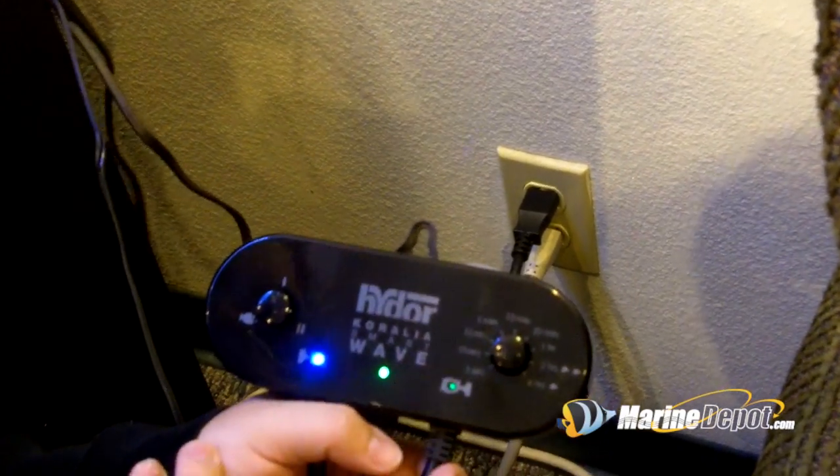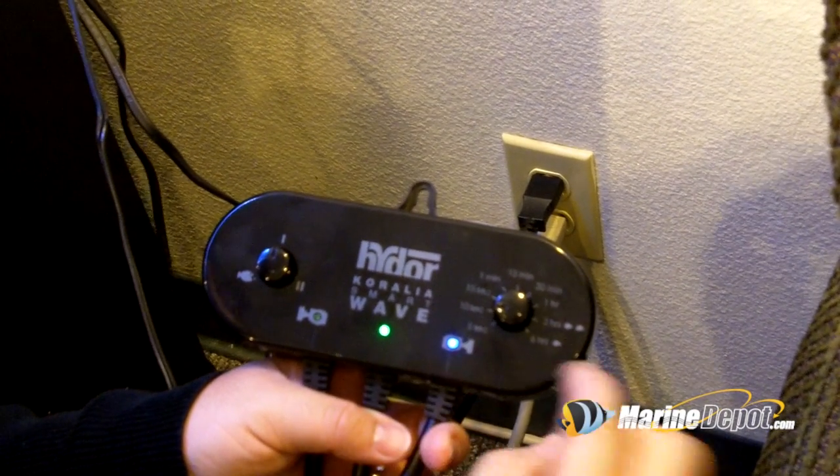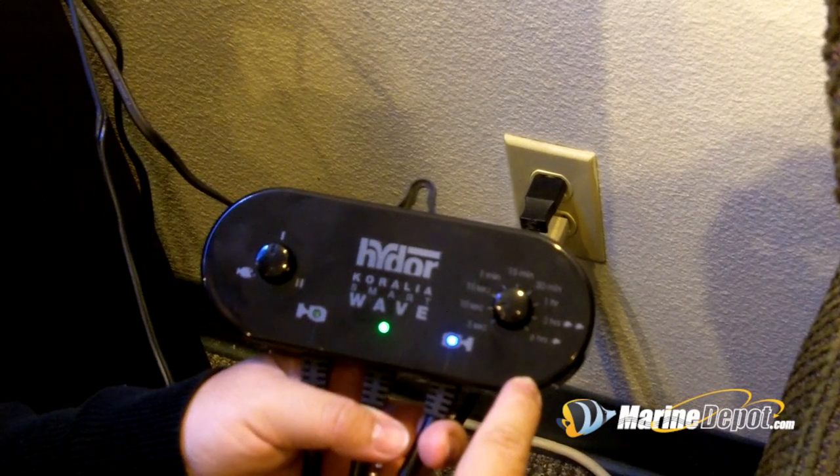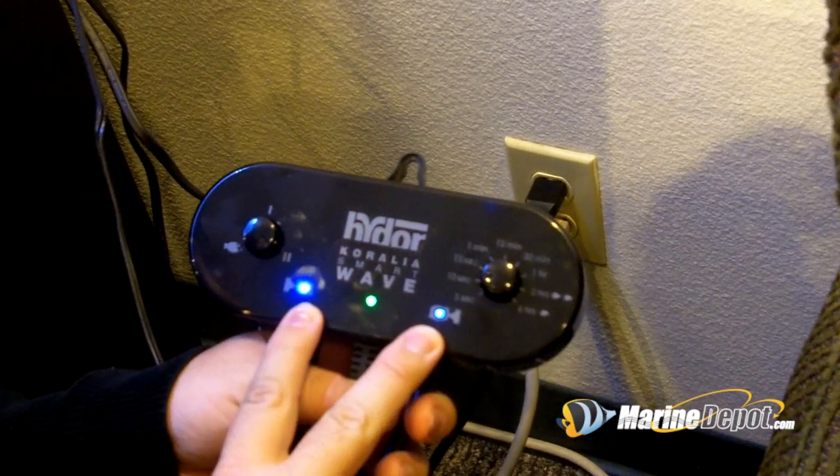The Hydor SmartWave has two different modes that you can use. There's also a third option which is considered the manual feeding mode. When you have the pump and the SmartWave connected, you can select the programming for either one or two different pumps.